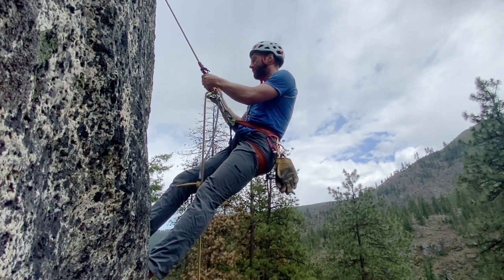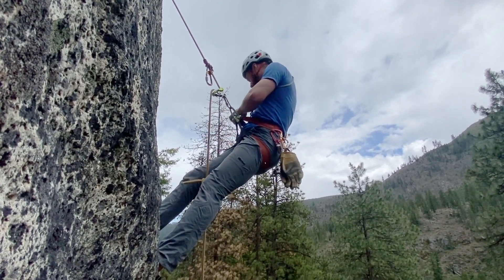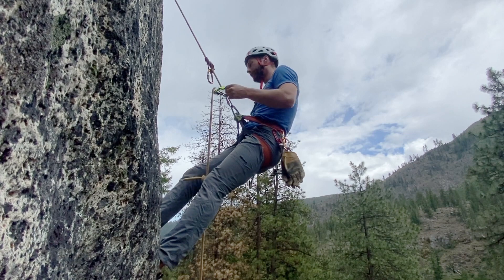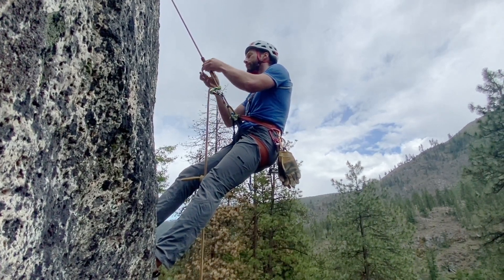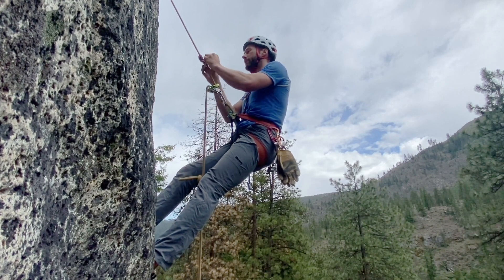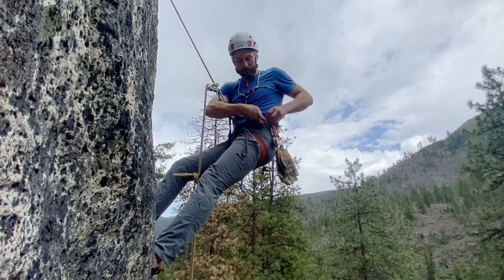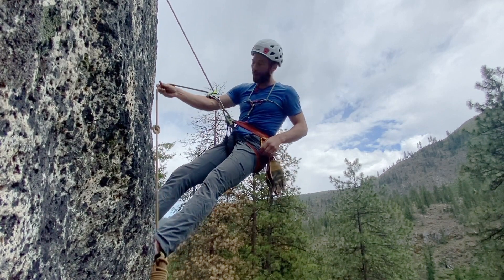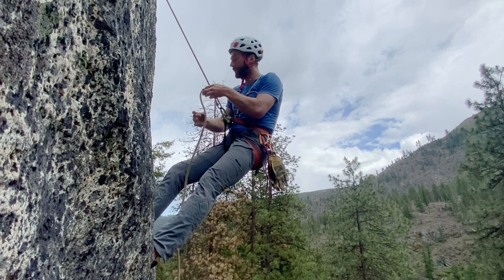So I can unclip from my hitch, stow my tether and my hitch, and I'm all set up for rappel. I can take out that backup knot and then down I go.